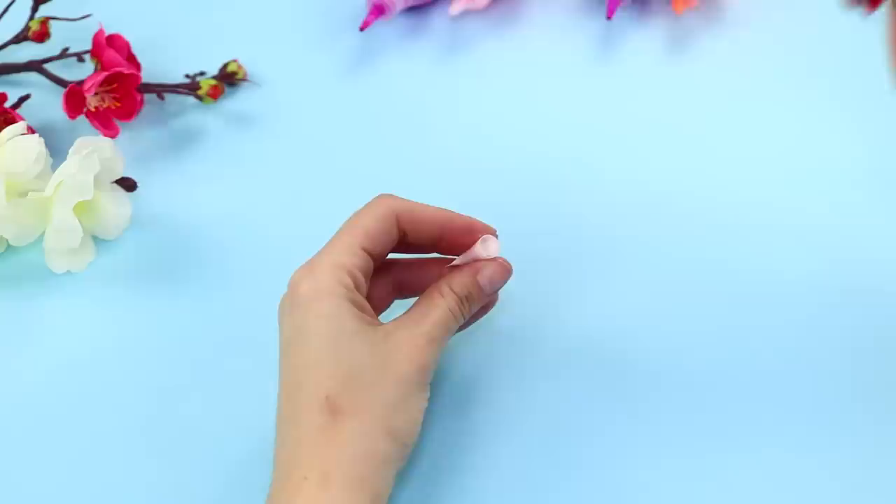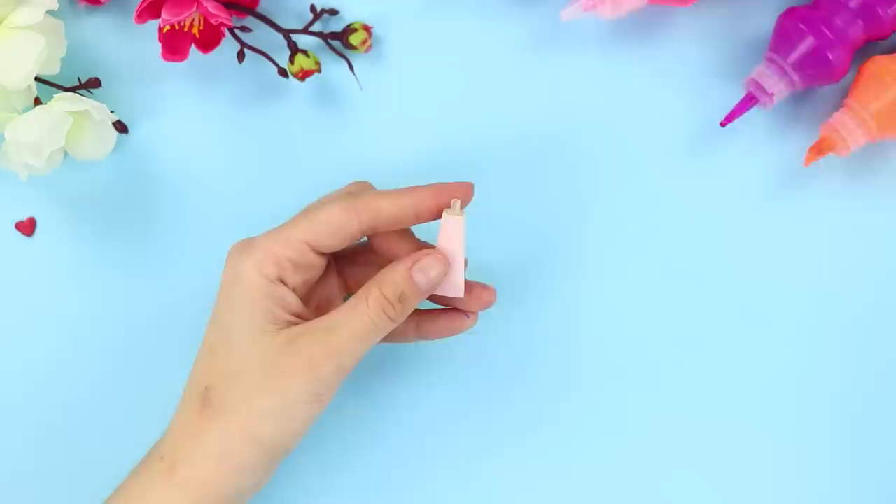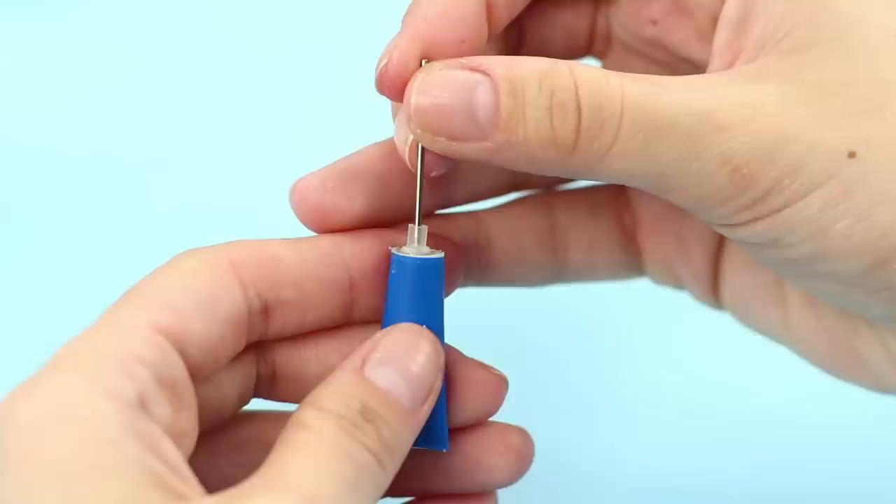Take an ink container from a ballpoint pen and cut off a small piece from the end. Glue it to the wide side of the tube instead of the neck. Cover the tube with colored paper and fasten a logo. Make the tube functional by piercing a hole in the neck with a needle. Mini toothpaste is ready!